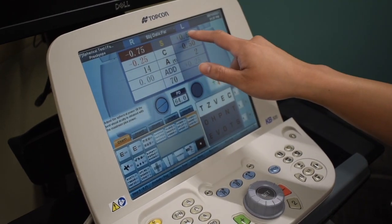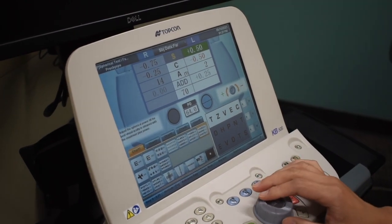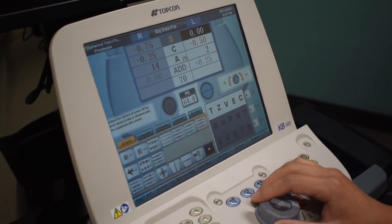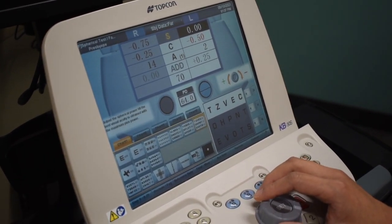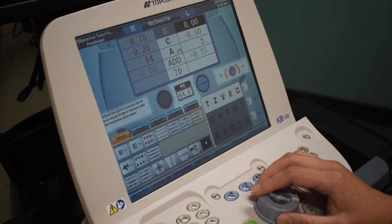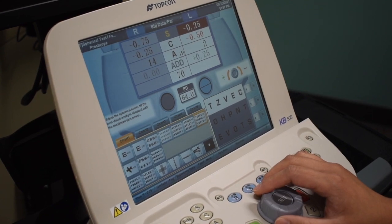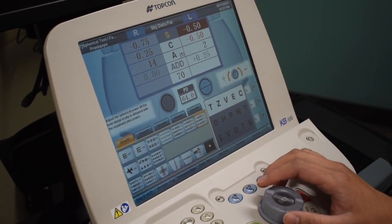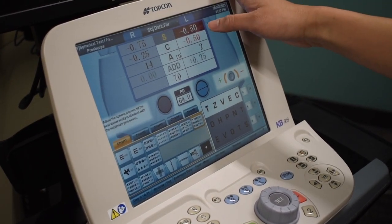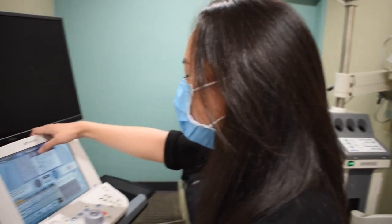Now we're going to move to the left eye. Are those letters pretty blurry? Tell me when you can see one or two of those letters. Patient says he can see all of them actually. Is one or two better? One. How about three or four? Three — just clearer. We're going to stop at minus 0.5 from that line because he saw all of the letters there.